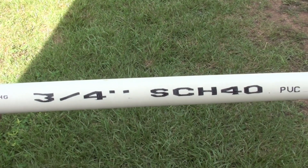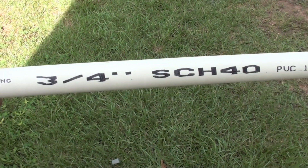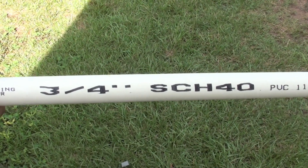Hello everybody, I'm back again with another PVC pipe bow. This one is going to end up being the finished version. Let's go ahead and get started.